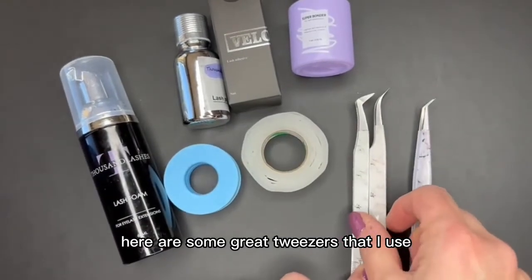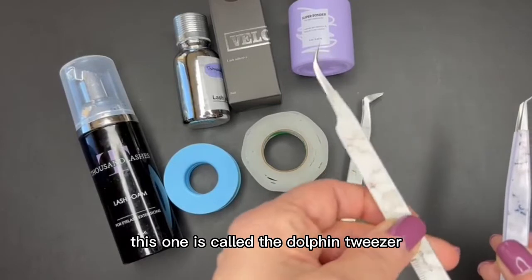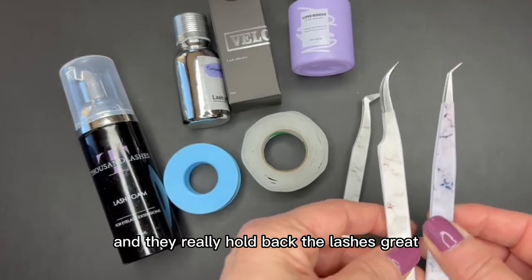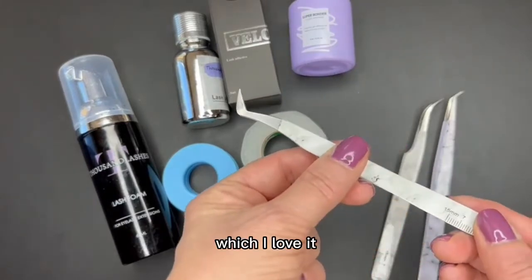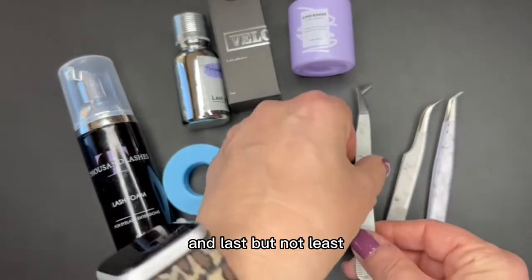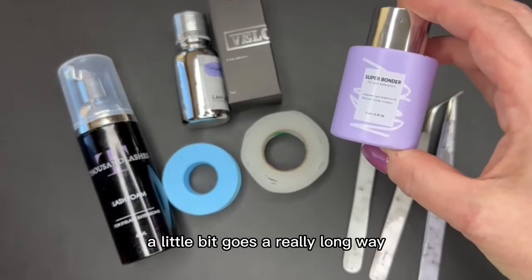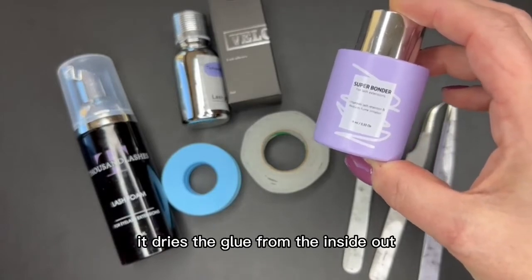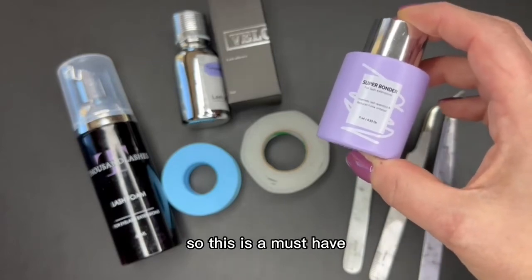Here are some great tweezers that I use. These two are for isolation — this one is called the Dolphin Tweezer and this one is a 45-degree angle, and they really hold back the lashes great. This is my favorite boot tweezer — it picks up right at the tip. Last but not least, this has really been a game changer for me: this is the Bonder. A little bit goes a really long way, and I really like that it dries the glue from the inside out and gives me great retention. This is a must-have.